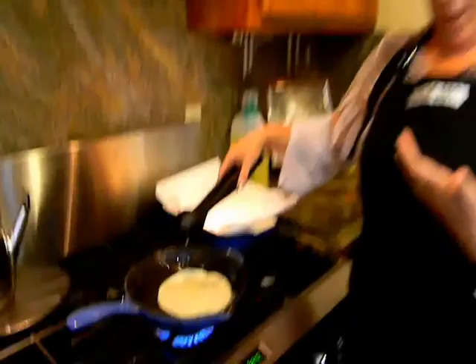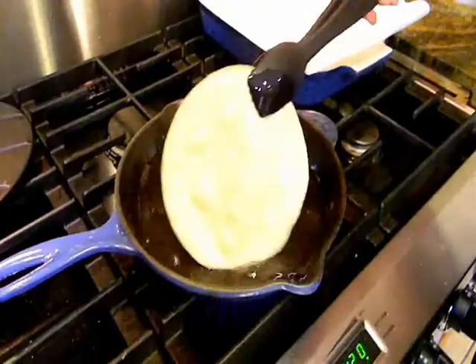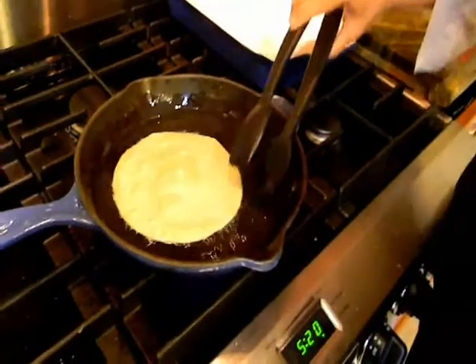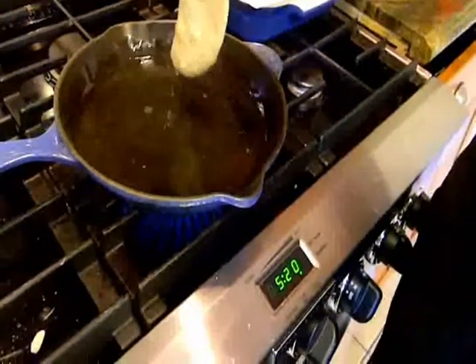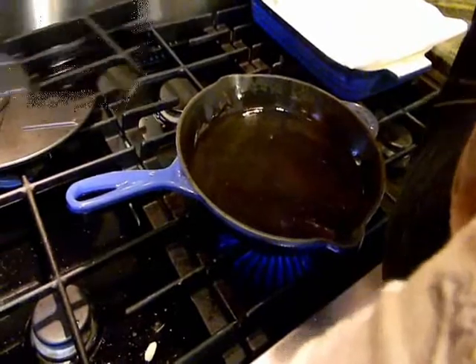You'll notice I'm wearing an apron, and that is because oil will splatter — if you're wearing a nice cotton shirt you will have oil stains on it forever. This is our test case tortilla. I'm going to put it in, let it lay on top, and let it do its thing.